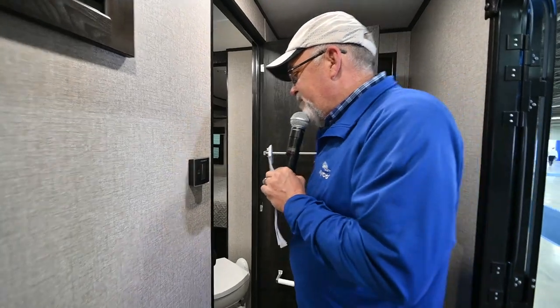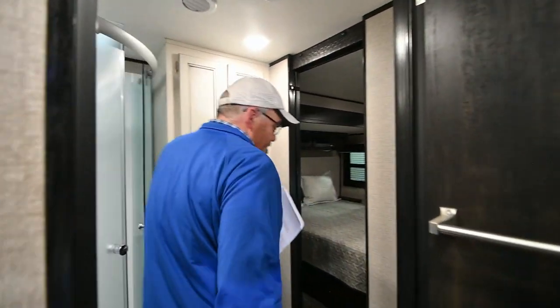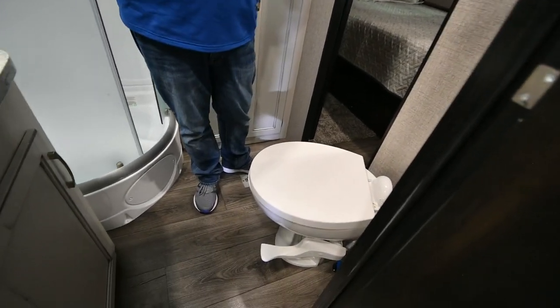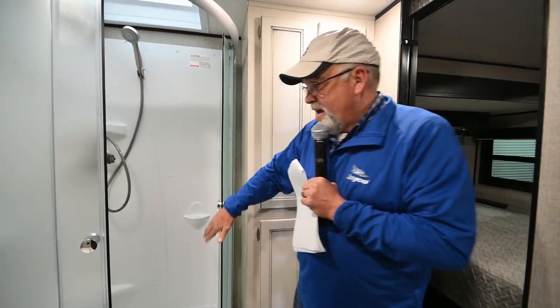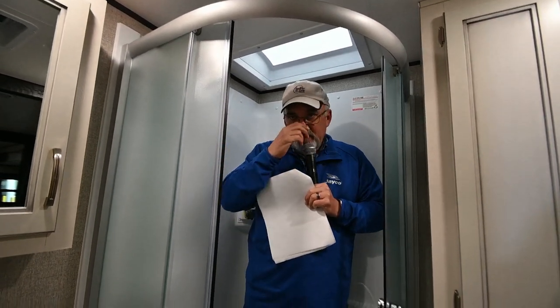Don't worry about trying to memorize all of this, because when you pick up your trailer from Vaudt RV, we're going to spend an hour or two with you showing you how everything works — and there's no stupid questions. Now, the bedroom is kind of neat because you've got to walk through a bathroom. That way, if you have guests or the in-laws staying with you, you can close off your bedroom and they can go to the restroom or take a shower. A Jayco shower is something that just really impresses me — this is solid.